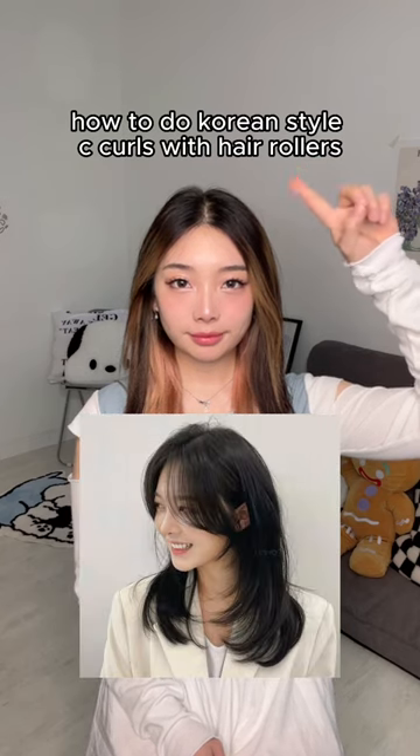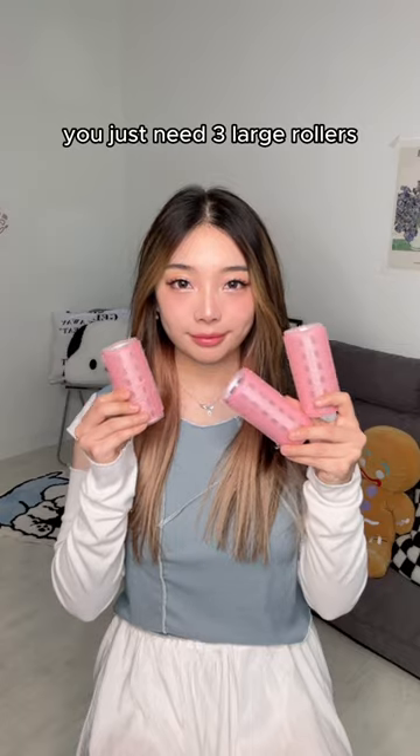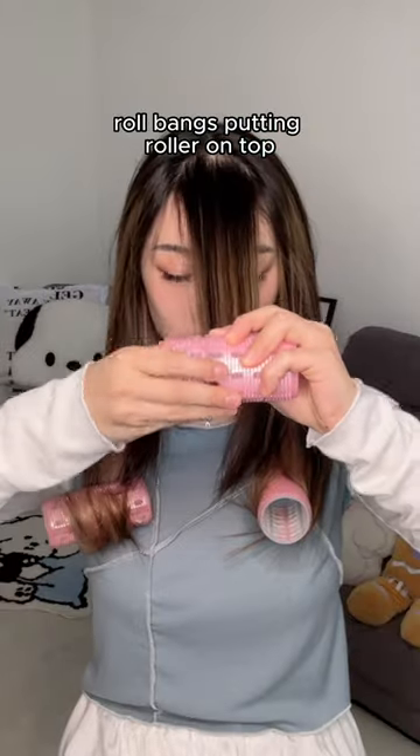How to do Korean style C-curls with hair rollers — no curler or straightener needed. You just need three large rollers. Roll both ends of hair, then roll bangs by putting a roller on top and twist.